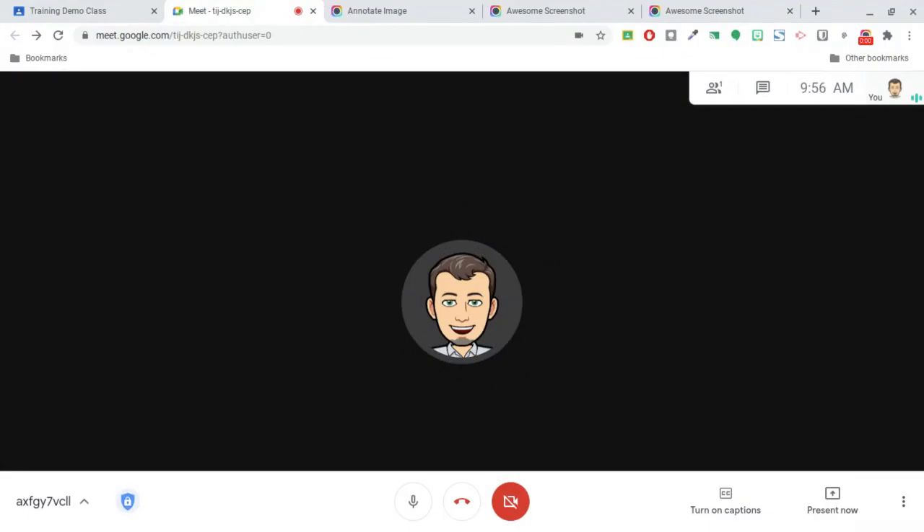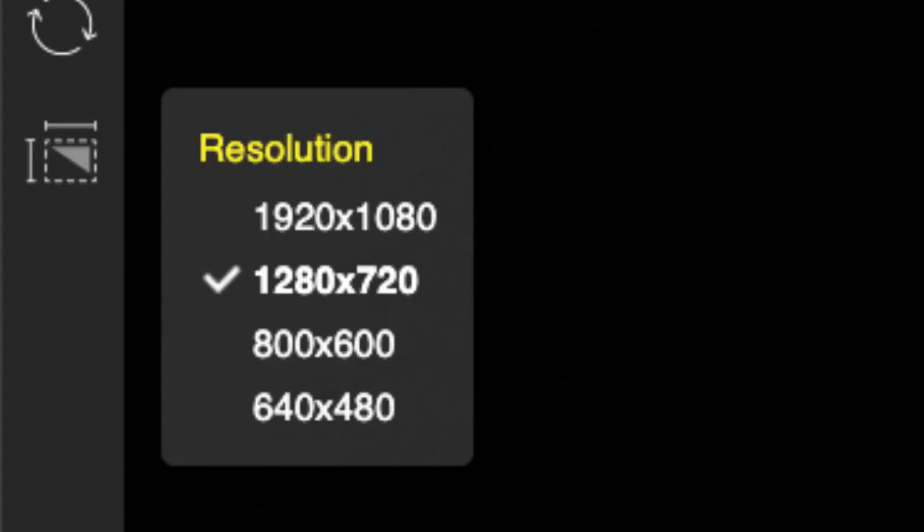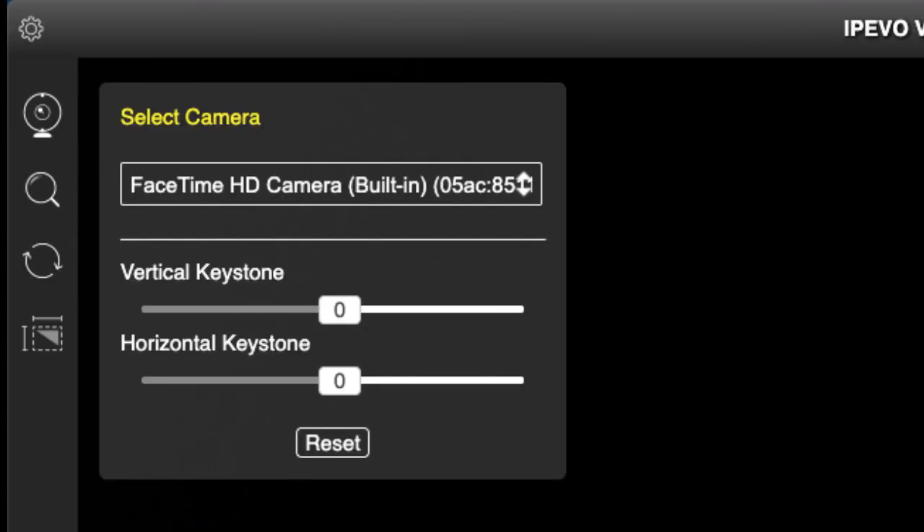Where users will find this most beneficial is likely in remote learning situations, so we'll show you how this will work. First, launch the visualizer software. You'll probably need to make a few camera adjustments. These may include setting the resolution, zoom, and possibly the vertical and horizontal keystoning.